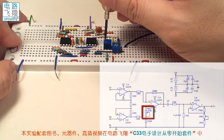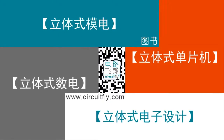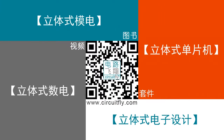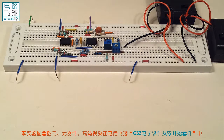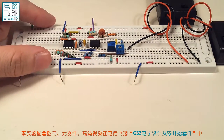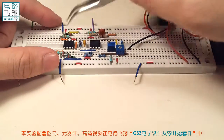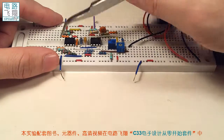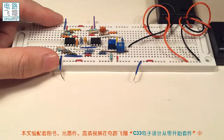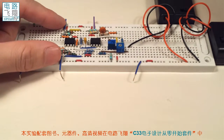这个电位器调节的是共模抑制比，把共模抑制比调到最高，才更有利于对心电信号进行放大。在电路连接完成之后，我们需要对共模抑制比进行设置。方法很简单，我们预留了两个输入端，也就是管脚3和管脚5。共模抑制比是对这两个输入端的共模信号，即相同部分的信号进行相减或压缩。